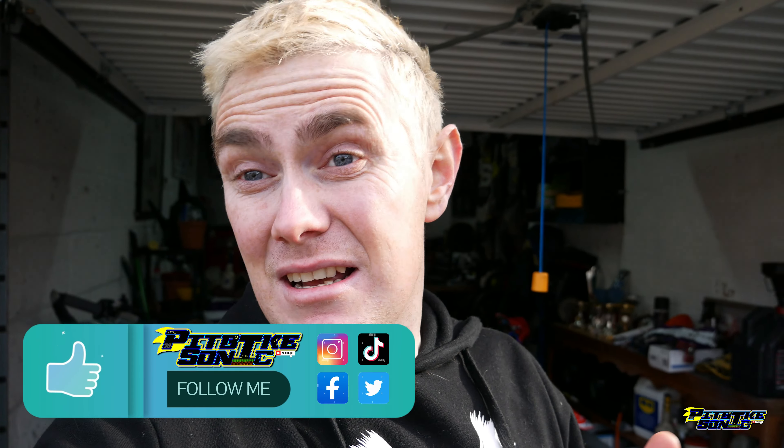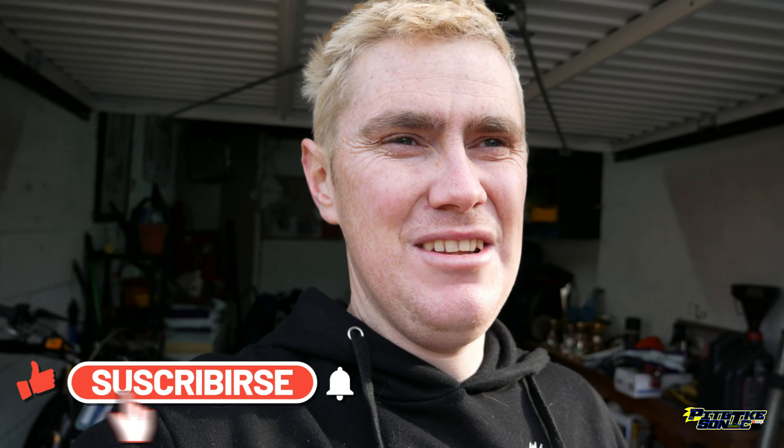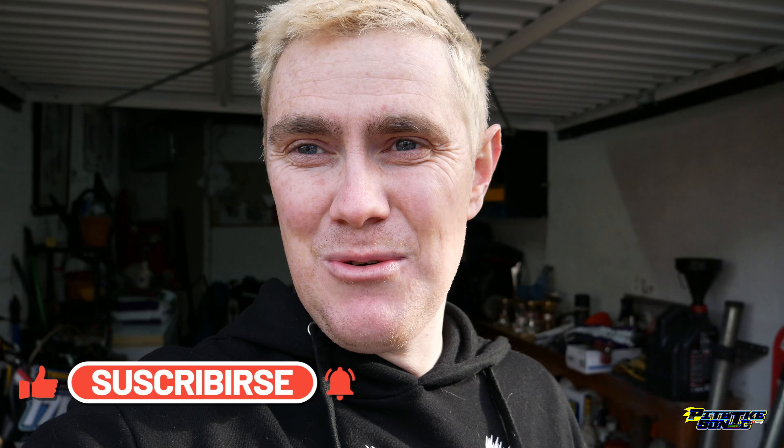Alright guys, how's it going? Pit Bike Sonic here. So last episode you guys saw the engine going in — or the engine being rebuilt, shall I say — on the CW, my 2024 race bike. Yeah, went all smoothly as you saw in the video, hopefully you guys got some hints and tips from that video as well.